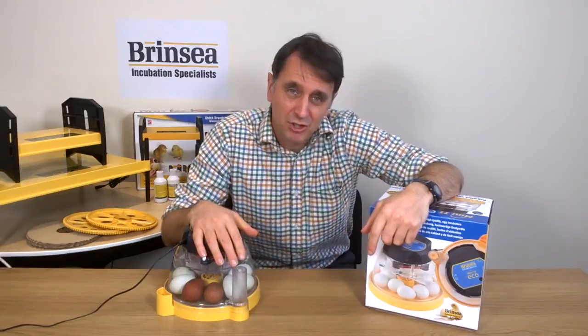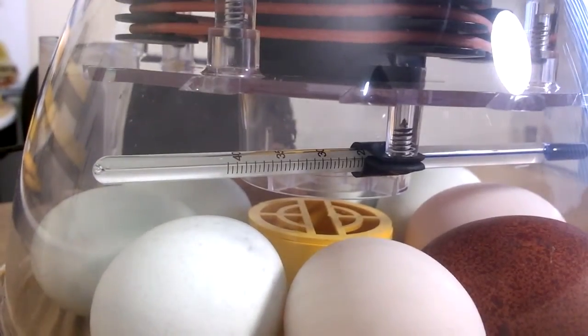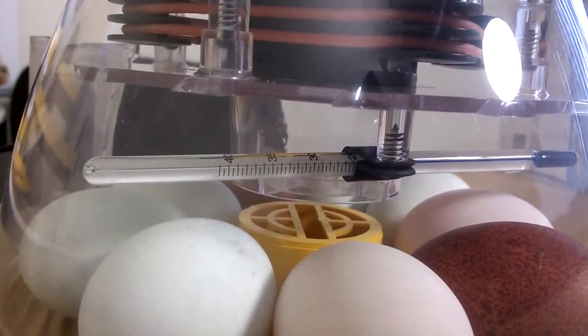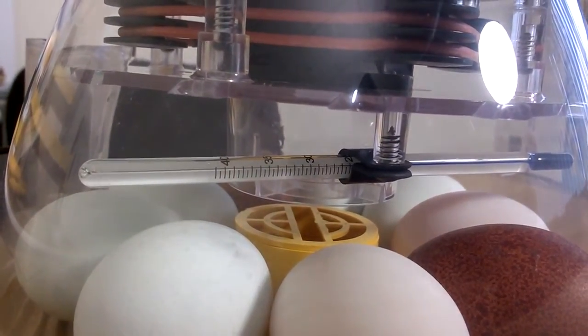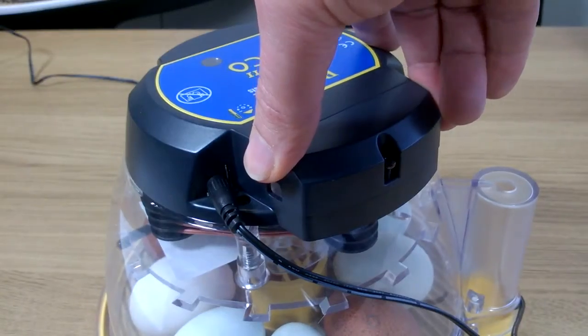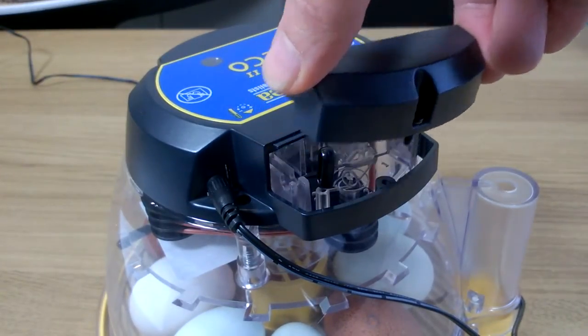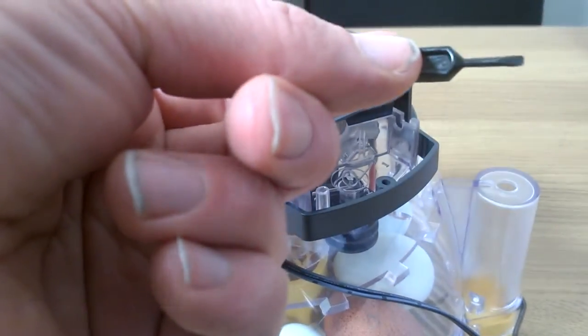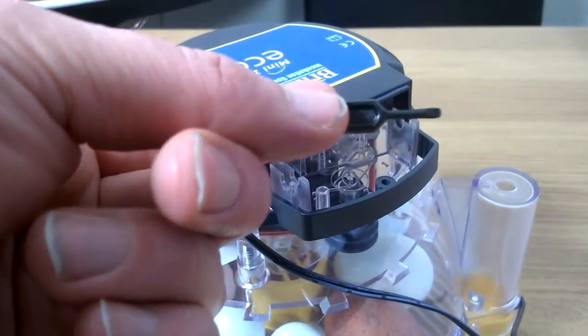The Mini2Eco has reliable electronic temperature control. It has a traditional thermometer that allows you to check that the temperature is at the recommended 37.5 degrees centigrade, which is simple and great in a classroom if you want children to learn how to read a thermometer. This new generation Mini2Eco now has a little screwdriver, which is stowed away in a little cubby hole under the lid, making it easy to adjust the electronic temperature setting if you want to.